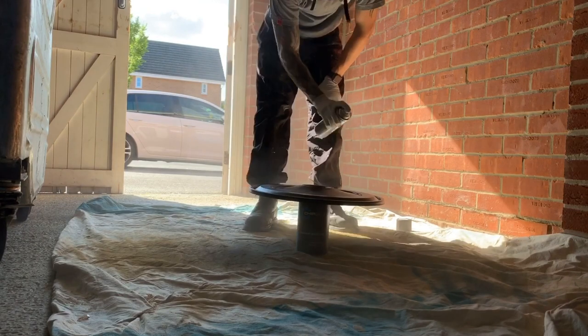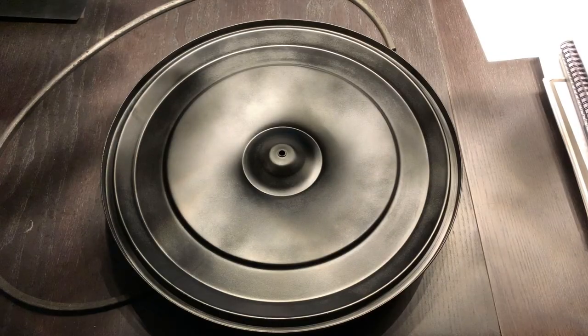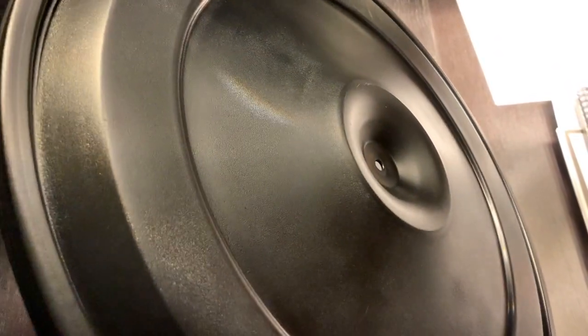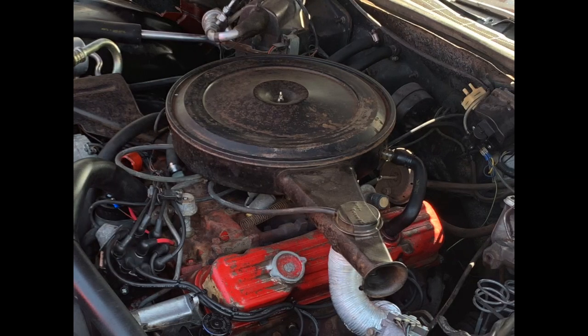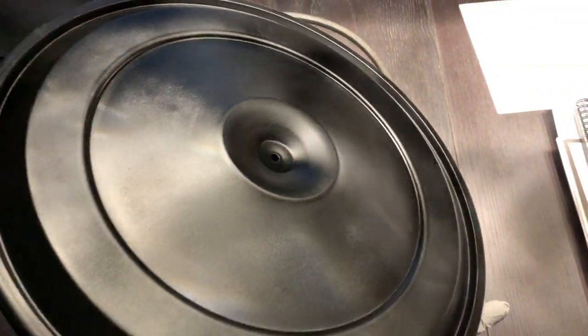Now I'm applying satin black paint using a similar method to the primer. The important factor is to rotate the air cleaner to avoid a striping effect on the paint. Here is the top of the air cleaner after the satin paint has dried and it looks so good. The paint has come out really nicely. You can see the before pictures — the surface rust, the patchy faded paint — but now it looks brand new, so much better.